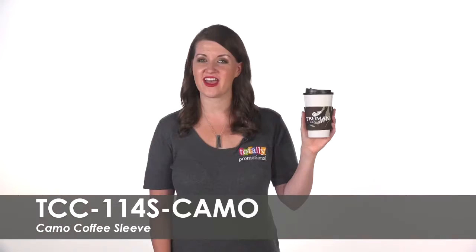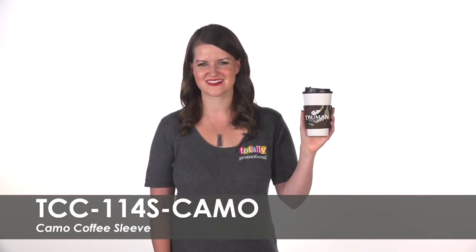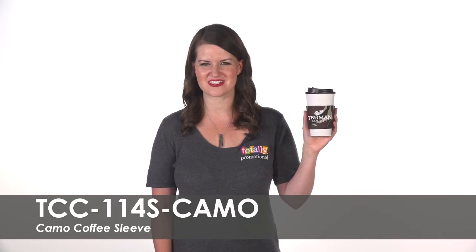Pass these coffee sleeves out as giveaway items at your next convention or give them out as favors at your next celebration. To learn more about our camo coffee sleeve, view the product details or call for assistance.